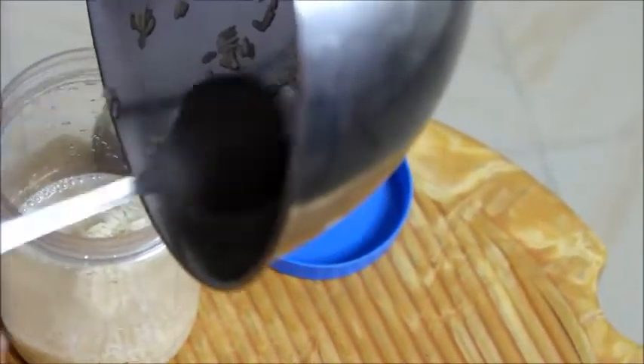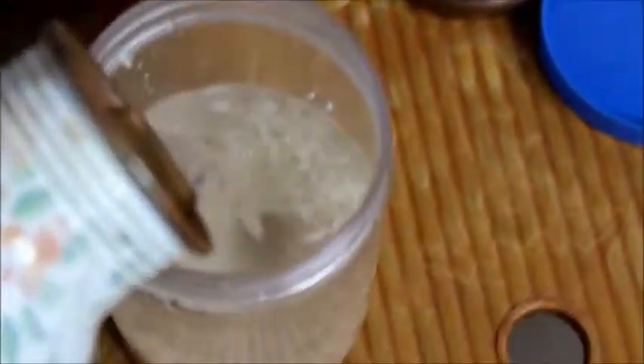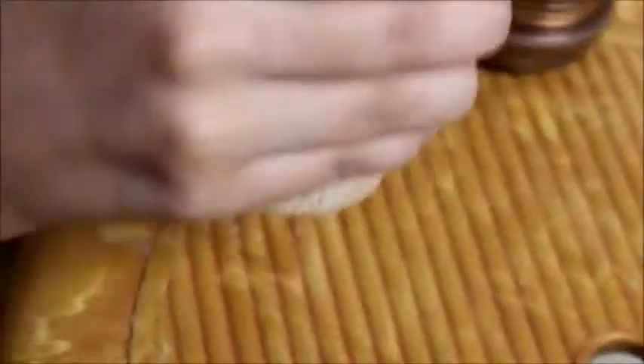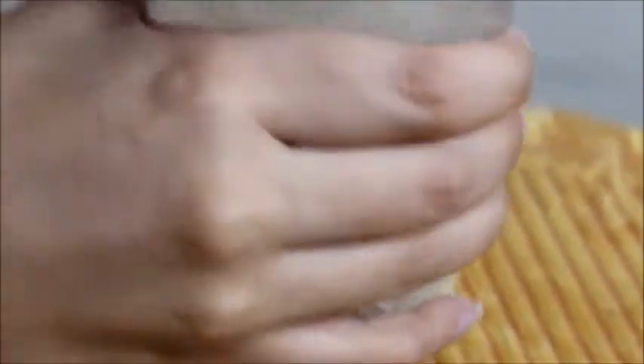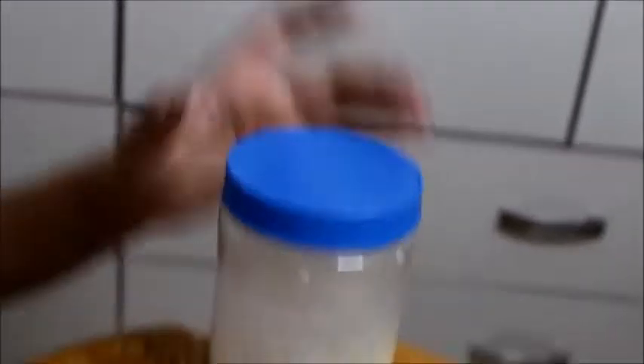The one thing to keep in mind is covering it — don't keep it open, just cover it with something. In that video the women were using river water, but since river water isn't available I am using simple filtered water. Then keep it on the counter for 12 to 24 hours. Do not forget to shake it so that all the nutrients are absorbed into the water, and then leave it after shaking.